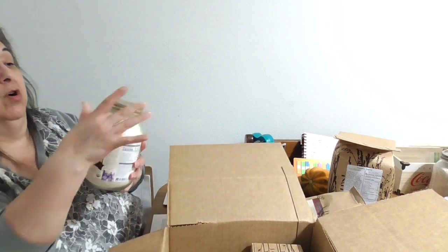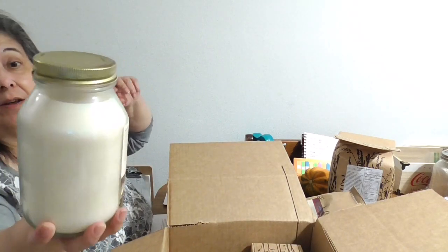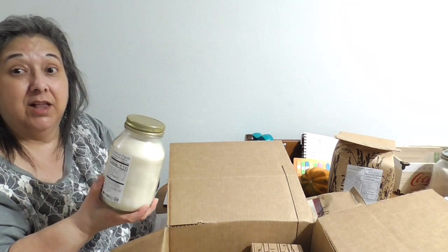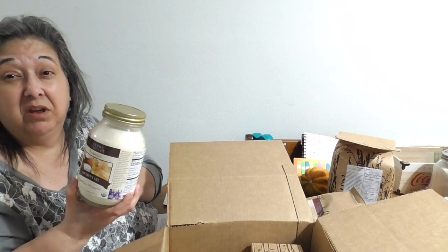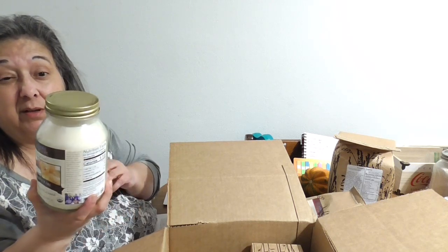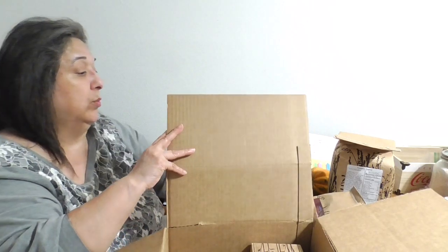I ordered coconut oil because I was totally out. It's solid, which is nice because sometimes you want it solid and sometimes you want it liquid. Just pour a little and heat it in the microwave or on the stovetop to melt it. Coconut oil is really good to have on hand.